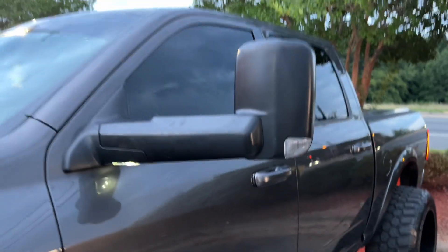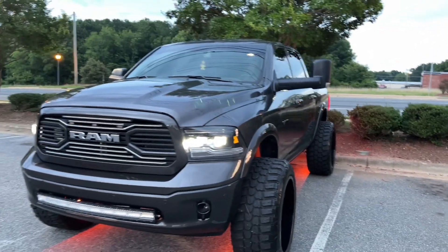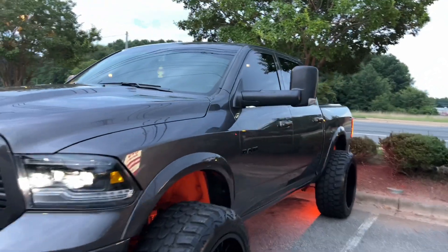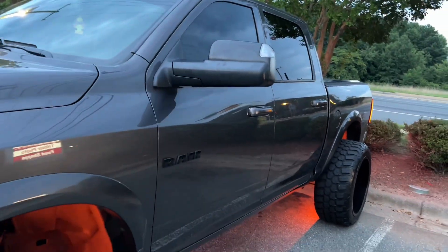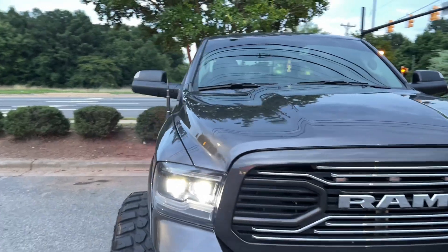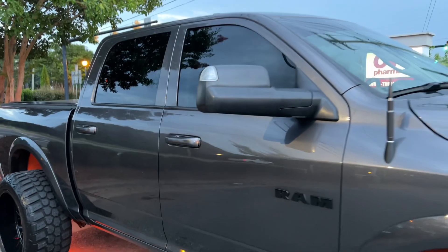You can also fold these in. When you're towing something, you can see way better with the tow mirrors up. I'm gonna leave a link in the description for y'all so you can go check them out, and also a discount code so y'all can click the link and save some money. This is how they look installed — really recommend them. Very high quality at a good price. Hope y'all like it, thanks for watching.